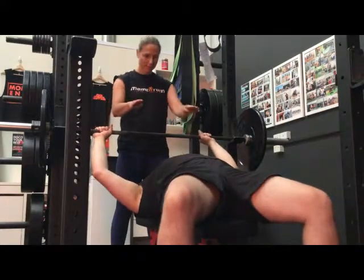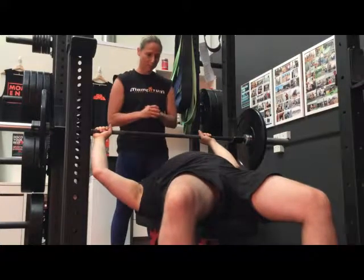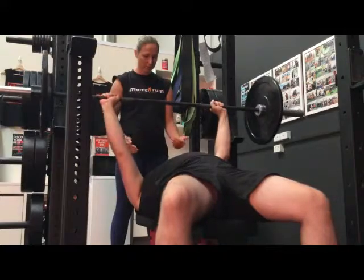Set up again: hands evenly spaced, feet firm in the ground, back pressed into the bench, core engaged. Unrack the bar — slow, controlled movement down and drive up.